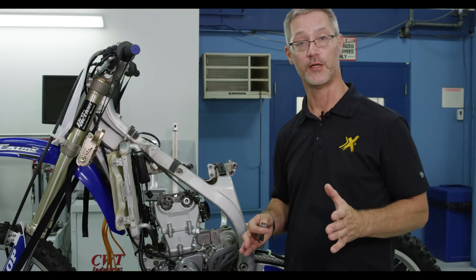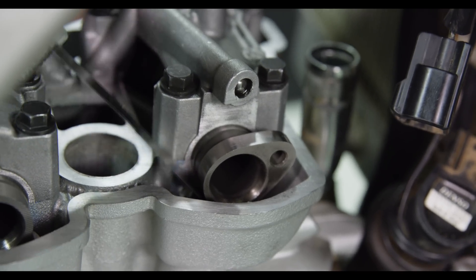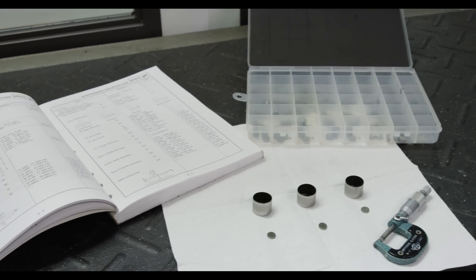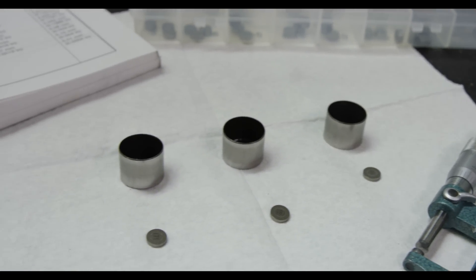We're here with our YZ450 engine and we're ready to inspect the valve clearance. We've got our feeler gauges, so next we'll go in and measure that and check it against the OEM service manual. After you've measured your valve clearance and need to make adjustments, a Prox shim kit contains all the various sizes you need to make those adjustments from what you measured.